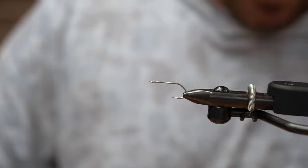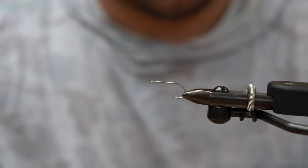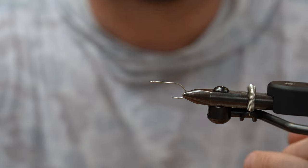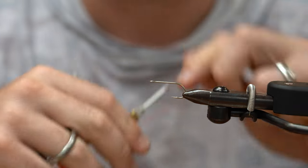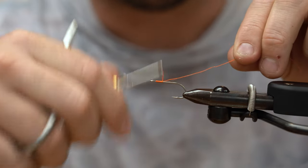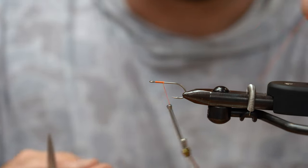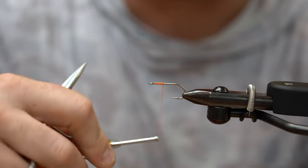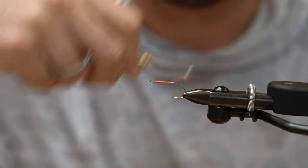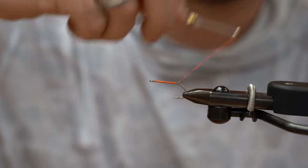The hook we're using today is the Umpqua all-purpose hook in a size 4, and thread — we're just using Danville's 210. So before you guys say, 'oh, that's not really a one material fly because you put glue on it, and glue counts as a material, and thread counts as a material' — this is a one material fly. Eyes aren't a material. You're still going to put in the comments it's clickbait, it's not really one material. No, it is one material. Monofilament weed guard does not count as a material. I'm only using this one package of material to tie this fly.